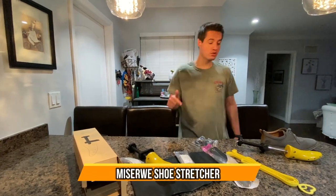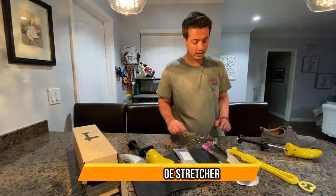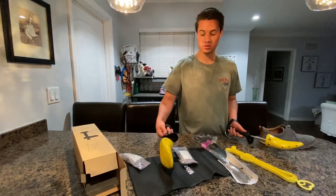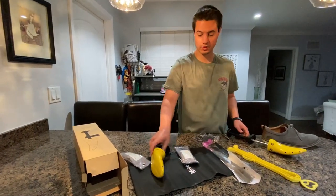What's up guys? Check out this professional two-way shoe stretcher. It comes with two things to stretch your shoes, which is nice, so you can do both shoes at the same time if you need to.